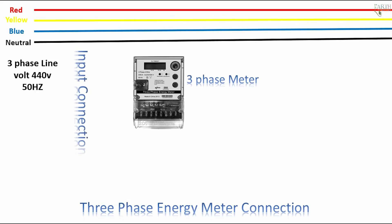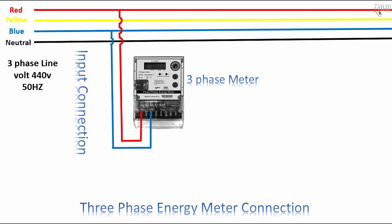Meter input connections: 1st phase red — meter input connection. 3rd phase blue — meter input connection. 2nd phase yellow — meter input connection. Neutral — meter input connection.